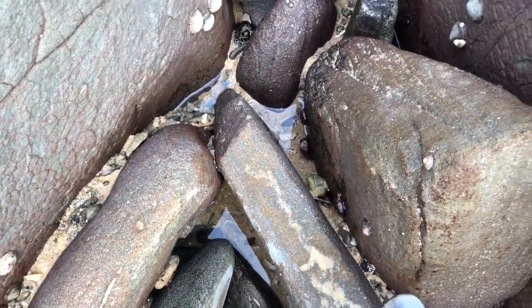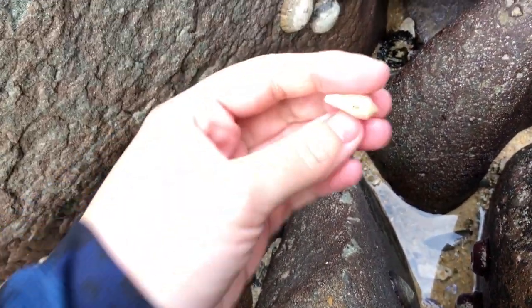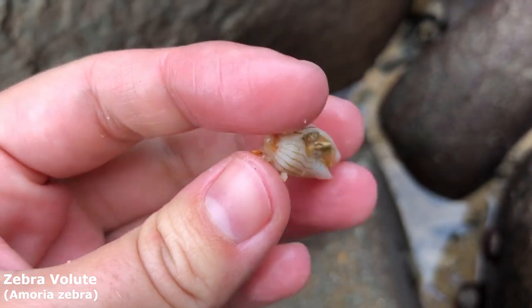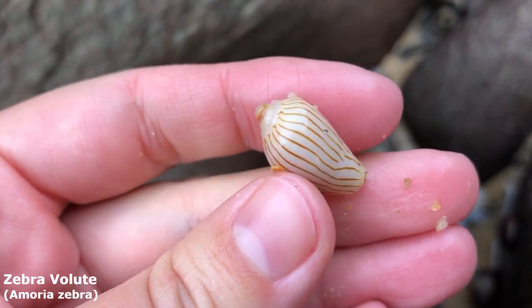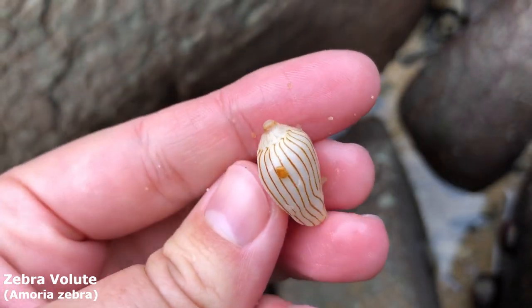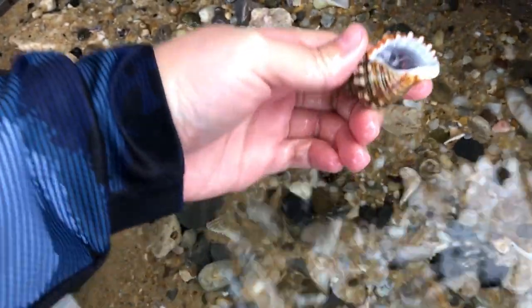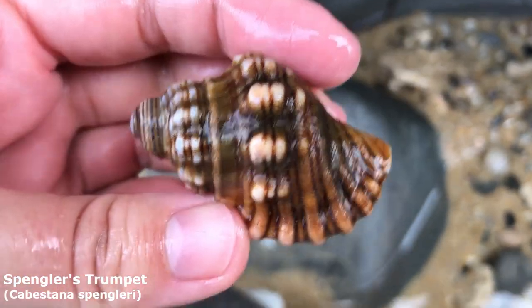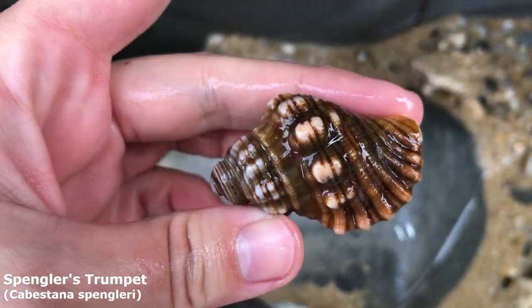Oh my goodness, I just noticed that peeking out there — like mother nature itself just placed it like that. He's so cute, he's even got the tip. It's a little juvenile zebra volute — oh he's so adorable! Now that looks like a nice Spangler's trumpet. Yes, he is empty. I found a few Spangler's trumpets today but none actually looked nice and fresh like this one, so yeah, that's definitely a keeper.